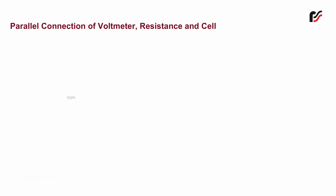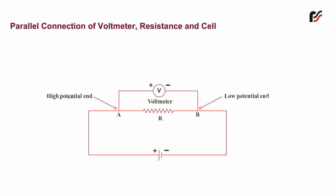Parallel Connection of Voltmeter, Resistance and Cell. A voltmeter is a very high resistance device used to measure the potential difference between two points in a circuit.